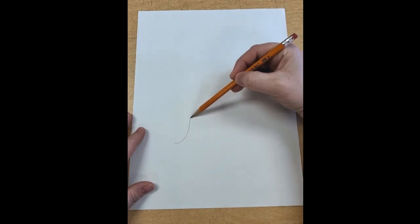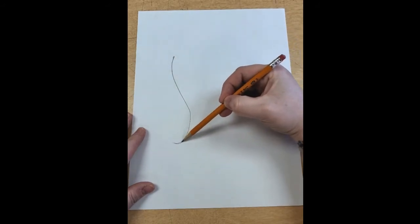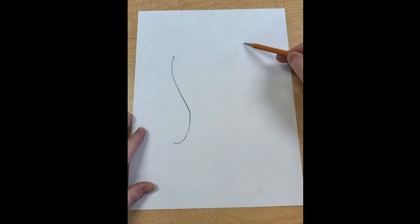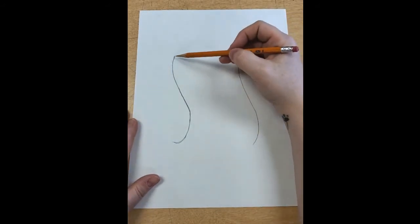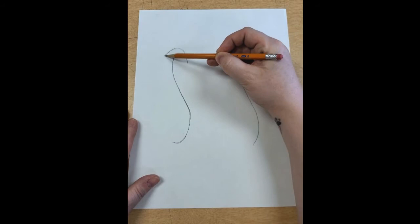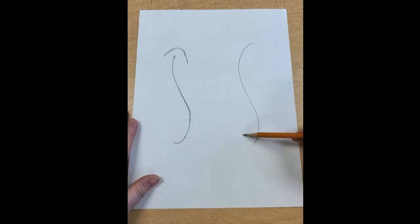I'm going to draw dark on this video, but I want you to draw lightly. I'm starting with some basic shapes — a very shallow S here, a very shallow S there, and then one that kind of goes down like that, another shallow S. At the top I'm going to do an upside-down U shape, and at the bottom a right-side-up U shape.